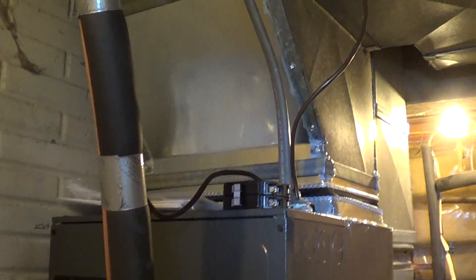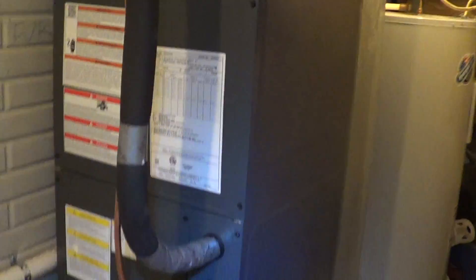I'm going to do a walkthrough right here. I have a heat pump install that I just did. We've got a two-ton air handler.